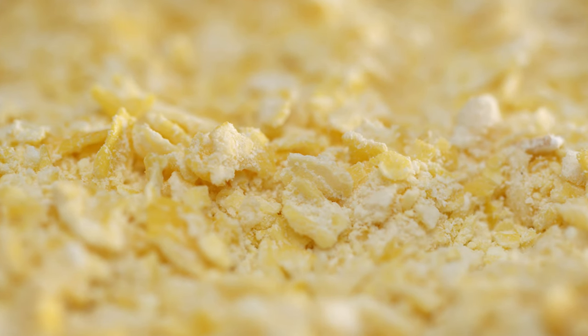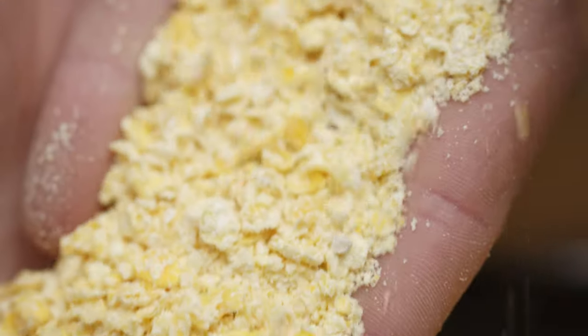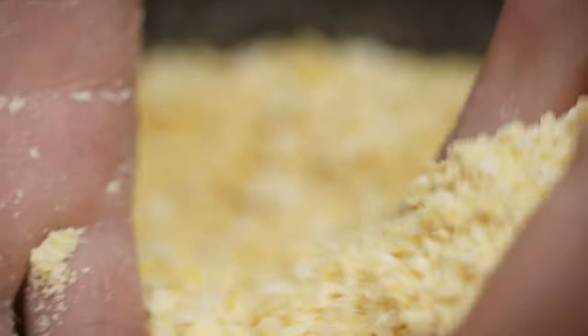Corn or maize has been used in brewing for a very long time, but with a starch gelatinisation temperature around 85 degrees C, raw grain can't be used in a standard malting barley mash. A cereal cooker is needed to pre-cook the maize before being transferred back to the main mash for the malting barley enzymes to convert the starch to fermentable sugars.